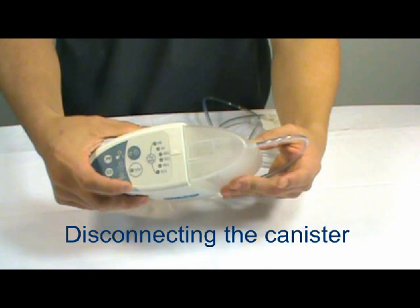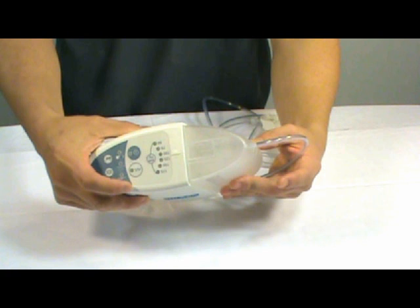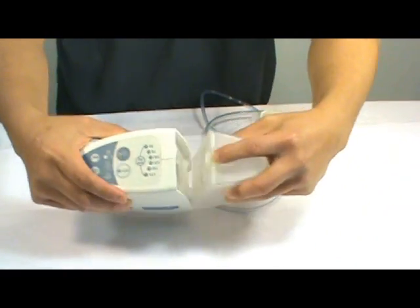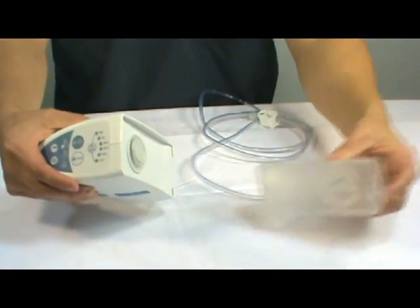Disconnecting the canister from the pump drive. Before disconnecting the canister, please make sure the pump is turned off and all the tubings are disconnected and clamped off. You will notice a canister release tab on top of the canister. Press on the canister release tab and pull the canister off.